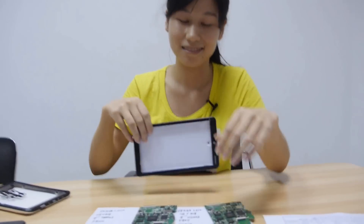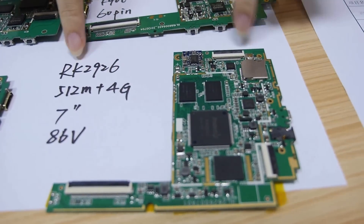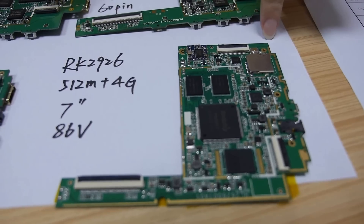So this is the older one — are you still making this? Yes. This is the RK2926 chip, single core.